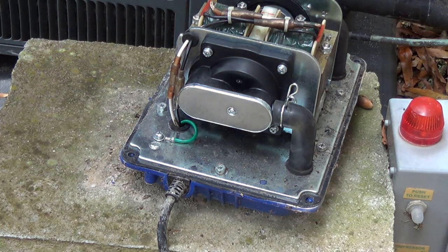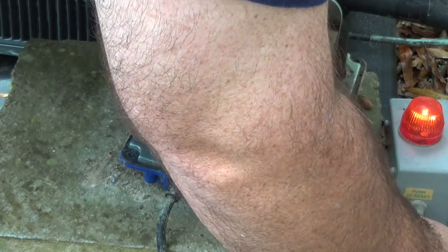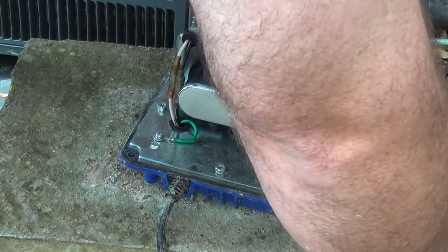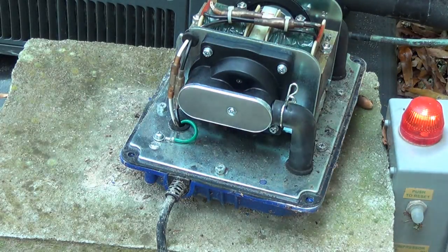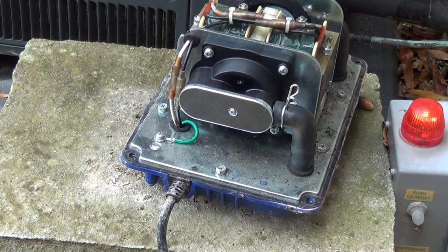If you're curious, let's do a quick test run and see what happens. It pumps and there is air coming out. We're going to go ahead and wipe it down, clean it up, put it back together, and reinstall it on its platform.